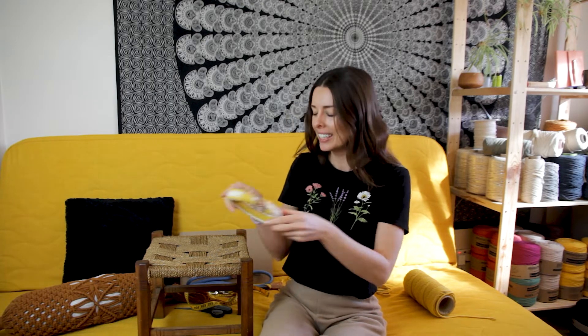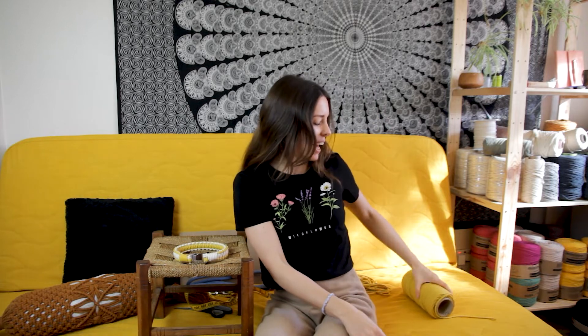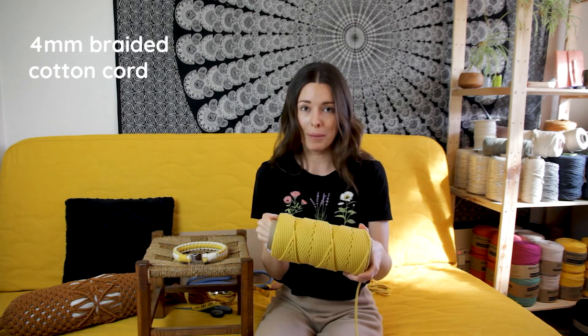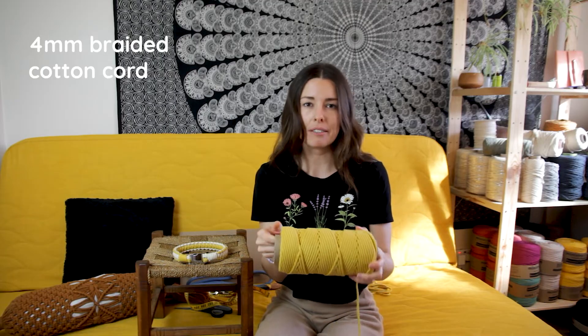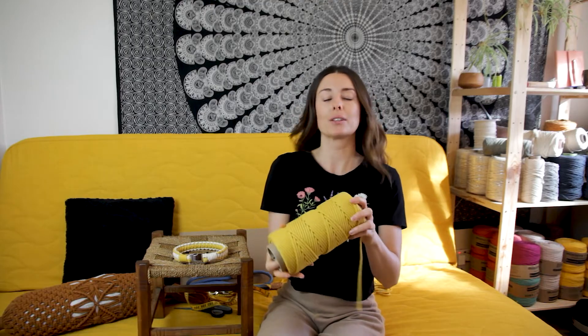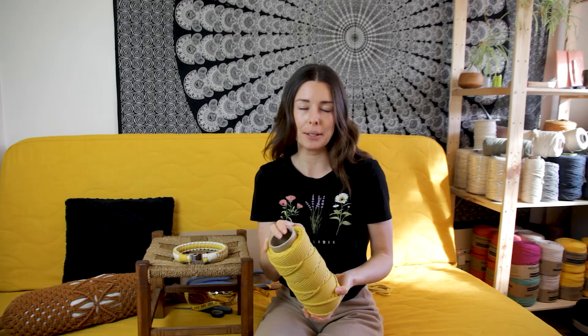I'm going to be creating a leash to match the collar that I made last week and I'm going to use the same color, this bright yellow. The string I'm using is a braided cotton cord in a four millimeter. You could also use a five or six millimeter cord if you wanted it to be a bit chunkier, but the reason you need to use braided cotton cord over any other cord is because it's going to be a little bit more durable and sturdy, which is something you really need for a pet product.